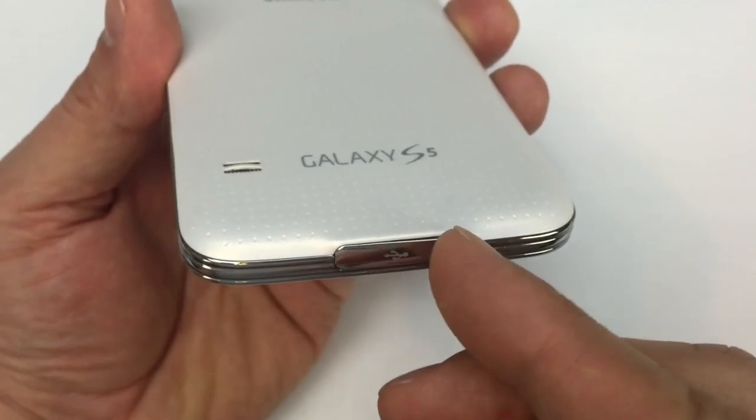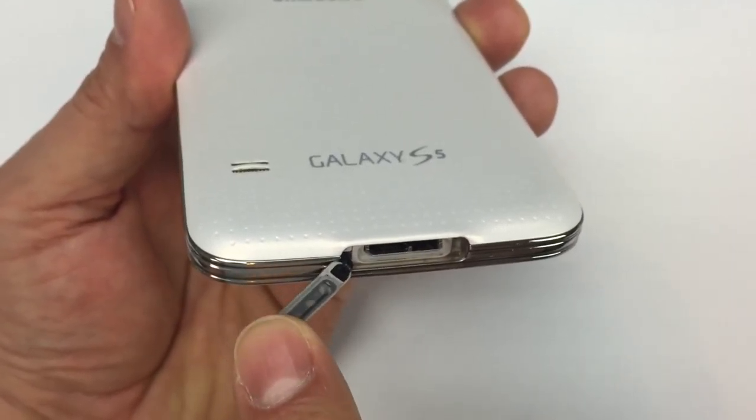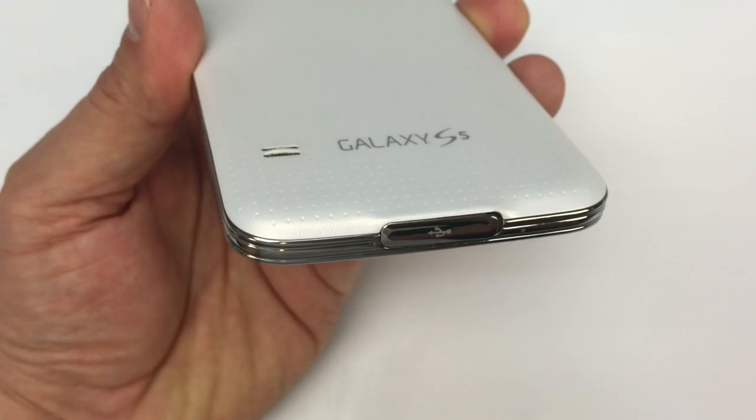Manufacturers sometimes exaggerate what their products can do, either through statements or implications like commercials showing people intentionally getting their phones wet. Extreme temperatures, shock from impact, and of course cracks on the surface will compromise the ingress protection that your phone has when it's brand new. Also, once something like this little rubber seal at the bottom breaks off or becomes brittle, taking pictures underwater would be a bad idea.